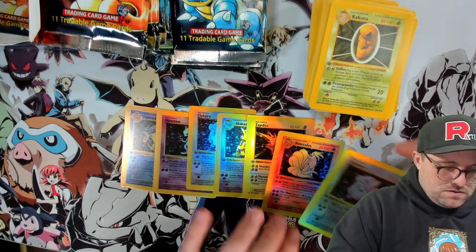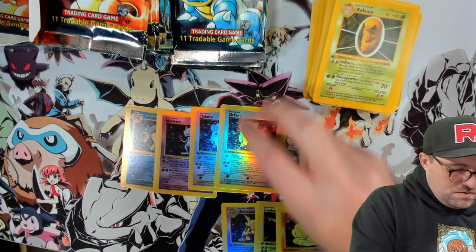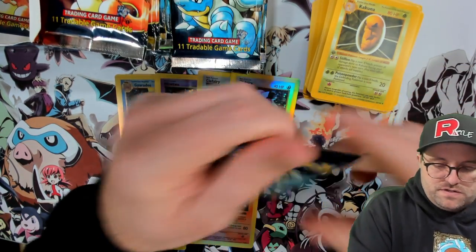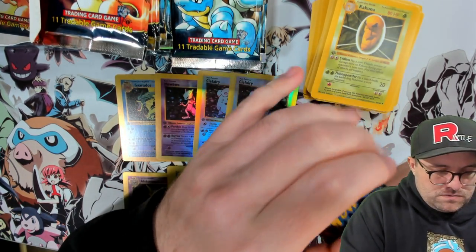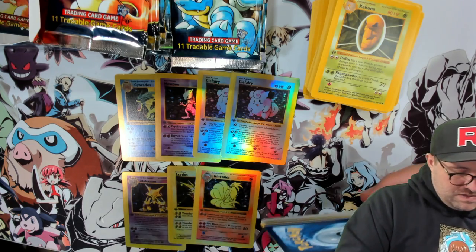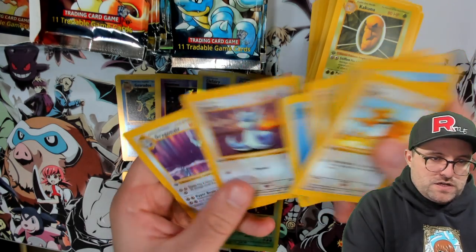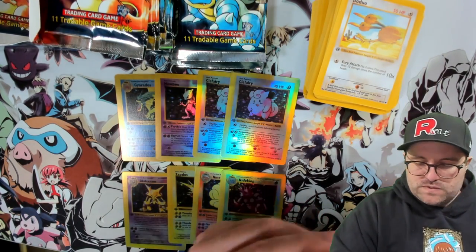Feels like there's way less dupes in this — oh wait, I spoke too soon, we got a double Clefairy. Are we gonna get a Charizard though? That's the real question. Where's the Venusaur, the Charizard, and the Blastoise? These packs feel terrible. We're just going to reveal the hollow — we get a Nidoking. We're doing really bad in terms of which hollows, if they were real cards. We still need Chansey, we still need the starter trio.